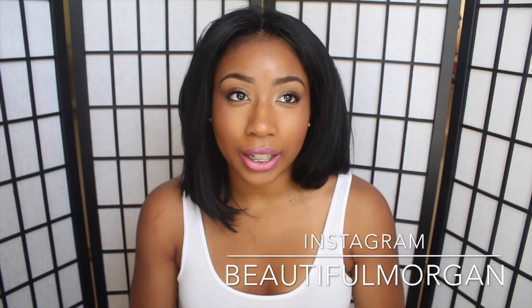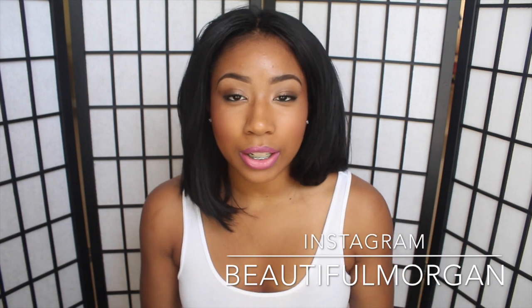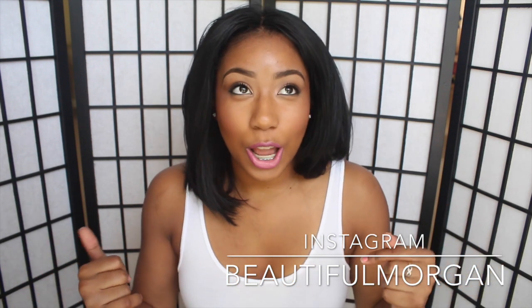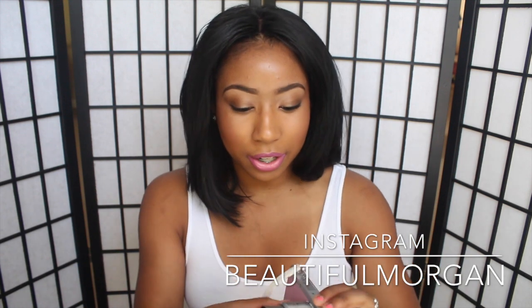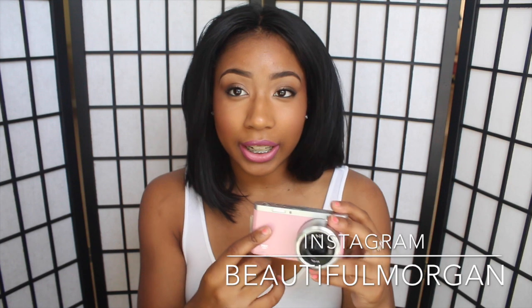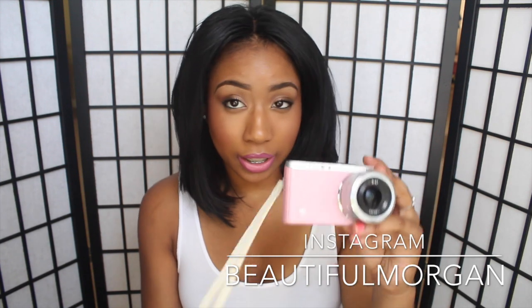So I decided to get the Samsung NX Mini. What pulled me to that camera was first there's a wide variety of colors, and you guys know I love pink, so I did get the pink one. So this is it — the first thing that got me close to it was that it's pink and it's also small.